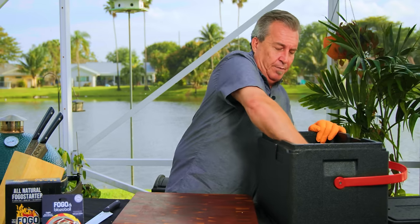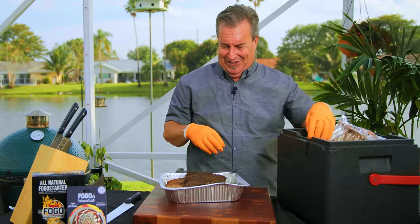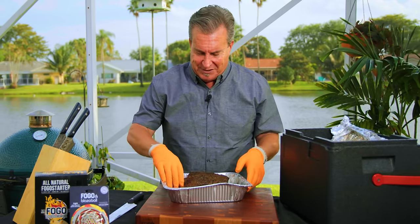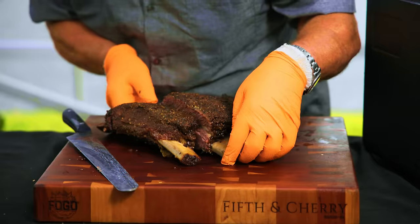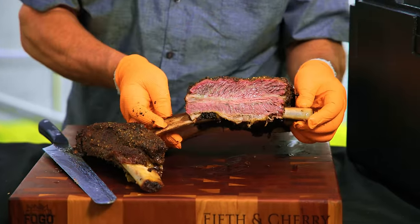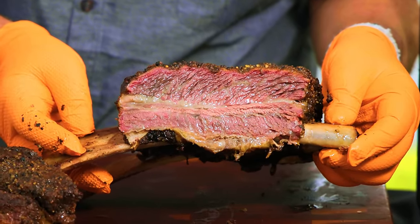We've been resting for an hour and they are smelling good — I have not peeked. Let's do it together. They do look good. The smell is just unbelievable. I'm going to use my slicer, cut right in, and see what these pastrami dino ribs look like.